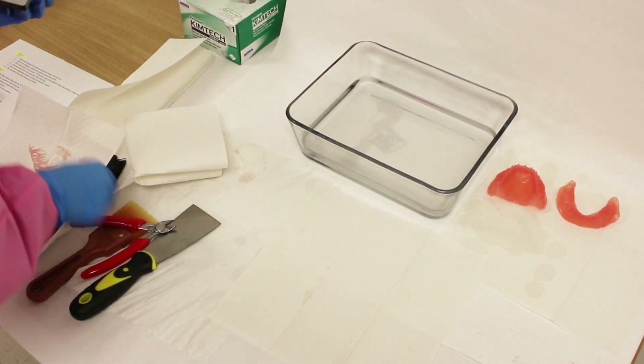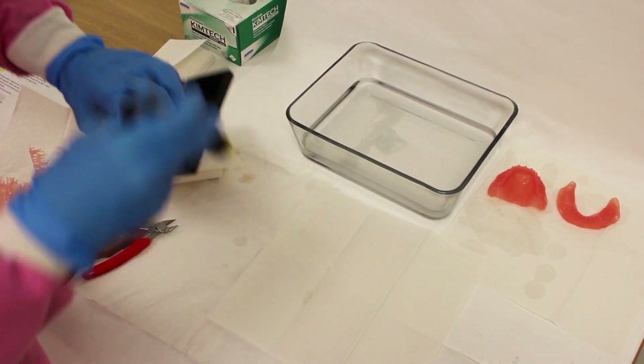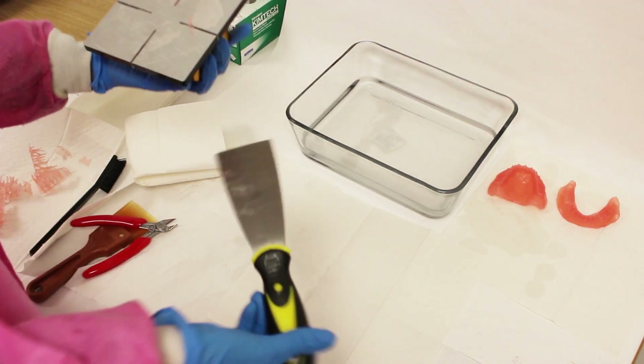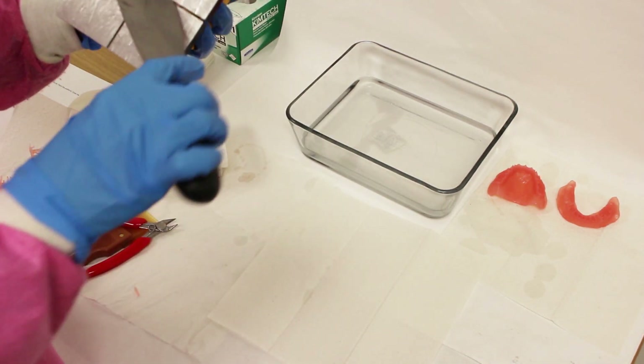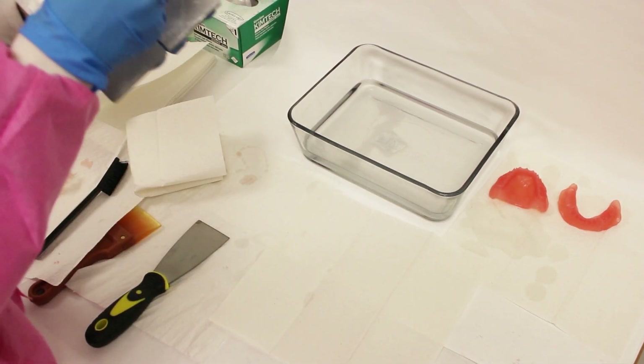Clean the build plate, ensuring to remove any polymerized material that may be locked between the plate walls, and rinse it with IPA, then dry it. The better you take care of your plates, the longer their life will be.